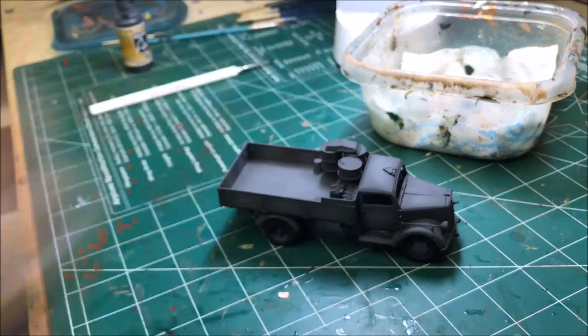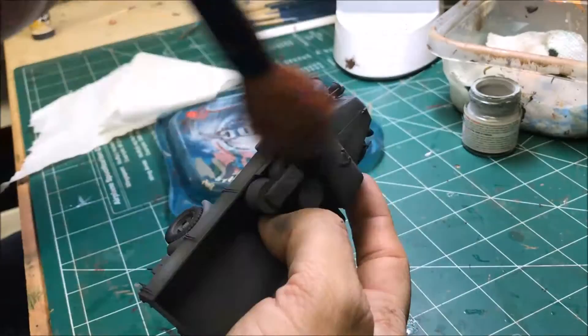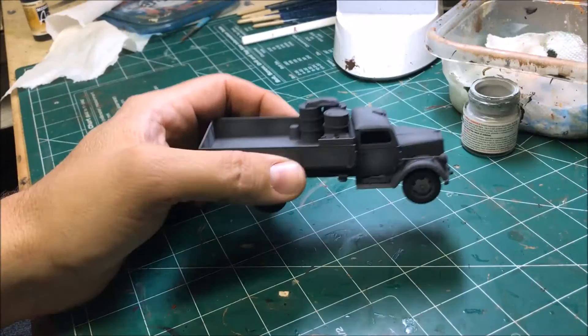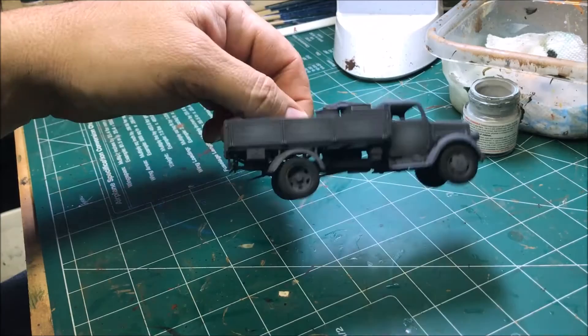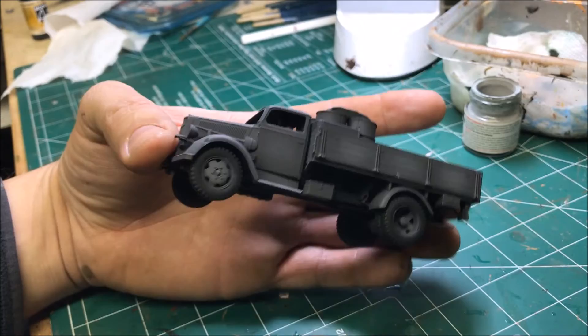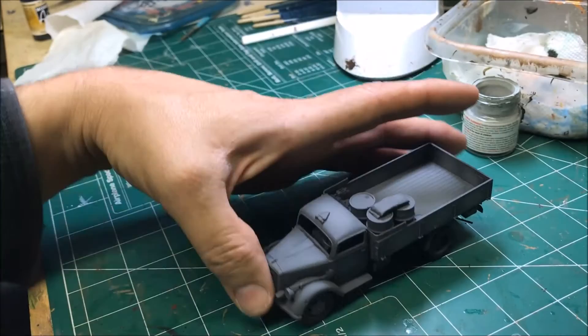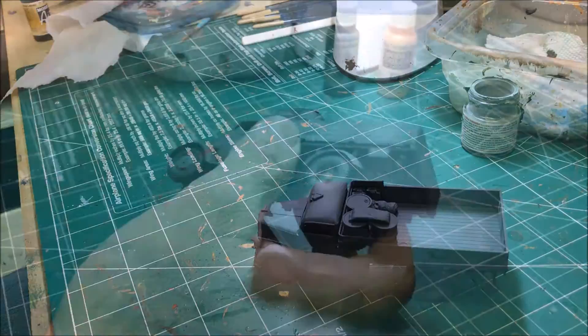I'll do a really light dry brush with the lightest gray I used in the panel shading — it just adds a little bit of that light color to some of the raised parts, adding a little more highlighting. Now I'm going to do the driver. I left the windows off for now — I'll put them in at the end. The driver is just going to match my other early war guys: field gray. You can't really see him that well, so he's not going to get a lot of attention. Just a wash over him and then the skin.